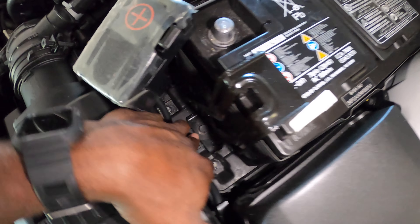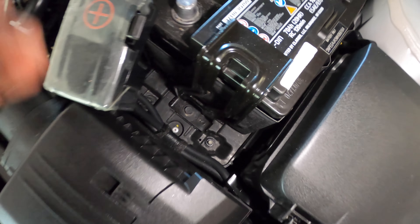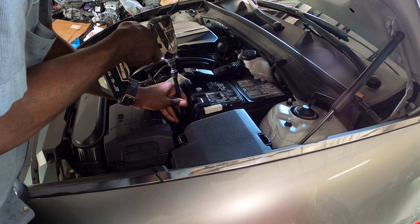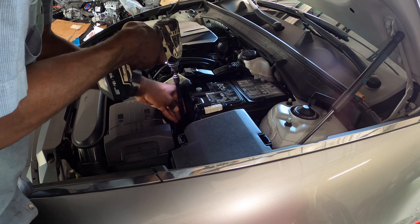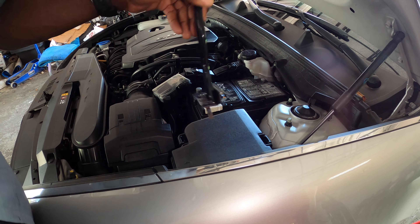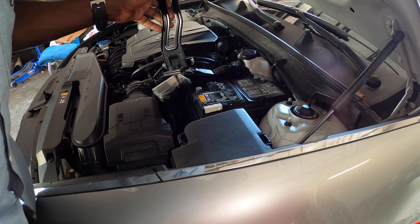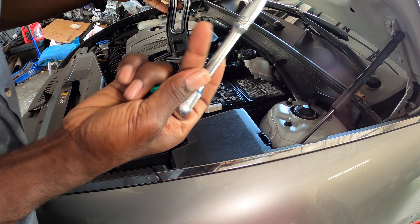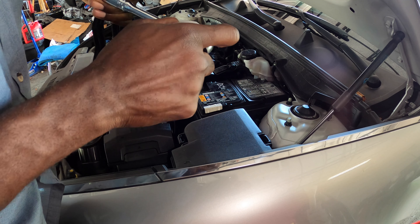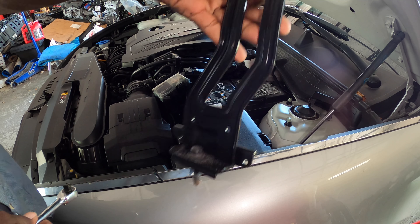With that said, we gotta go down here and see that 12 millimeter — we gotta take that out. So what you're gonna need is a 12 millimeter with an extension. A lot of people don't have an impact drill but you can use a ratchet handle — it works just as well. So this is all the battery — now the battery is ready to come out.